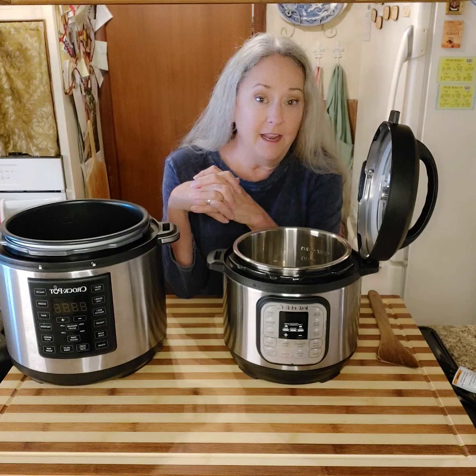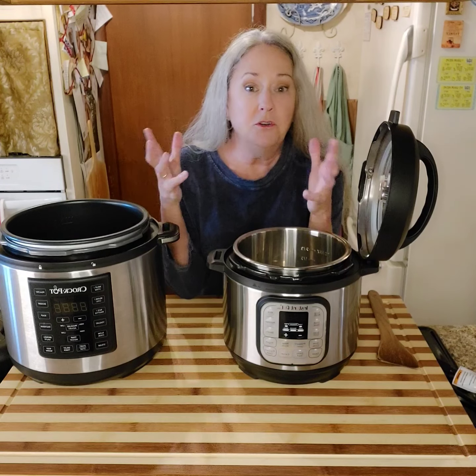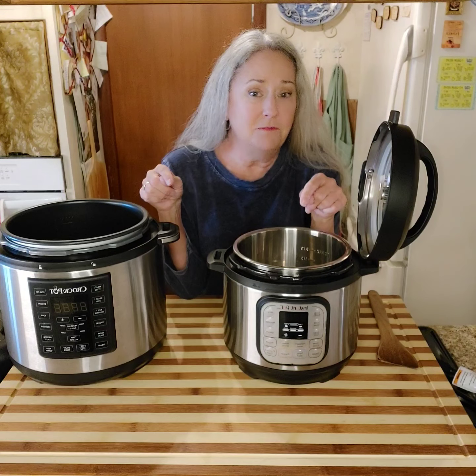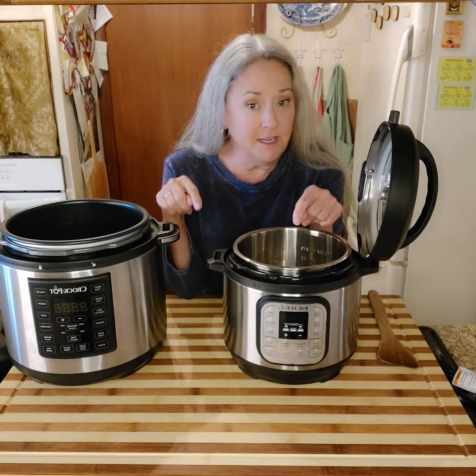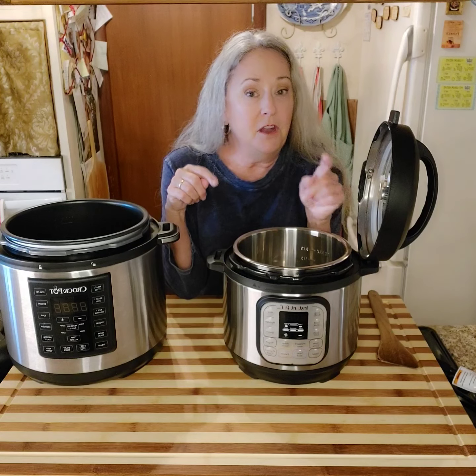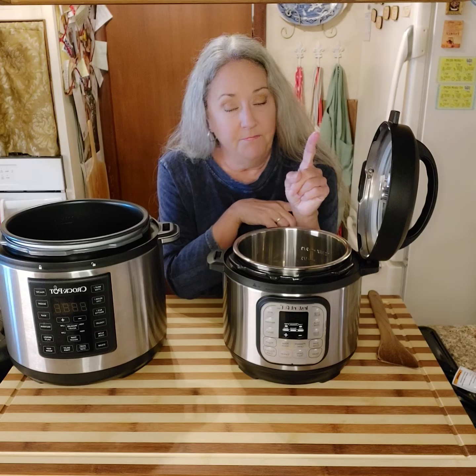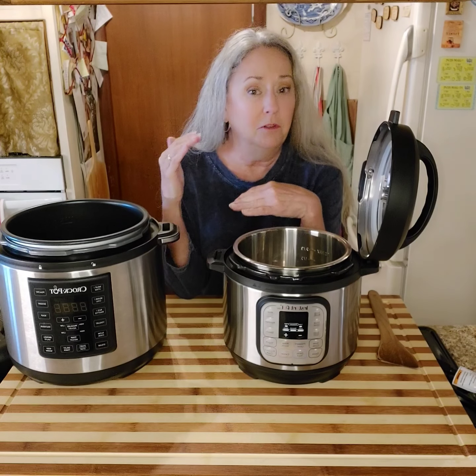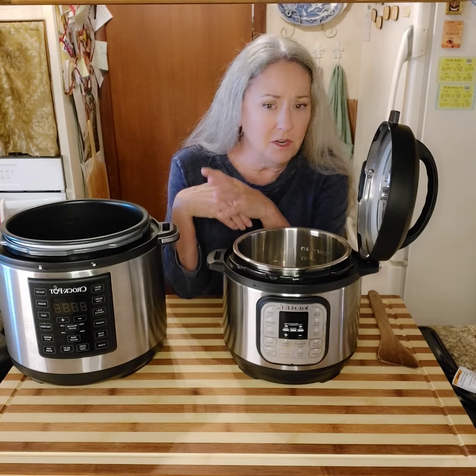I have not boiled an egg in a pot of water since I bought these. I make deviled eggs at least once a week, sometimes twice a week, especially in the summer, and I have only used one cup of water — whereas if you had a big pot boiling eggs, you've used a whole lot of water, and I just like to conserve things.